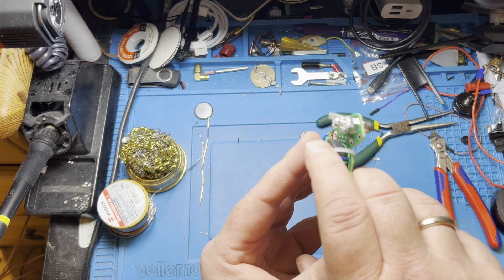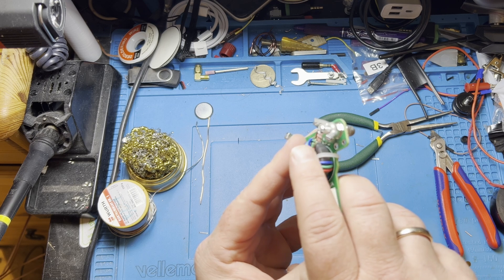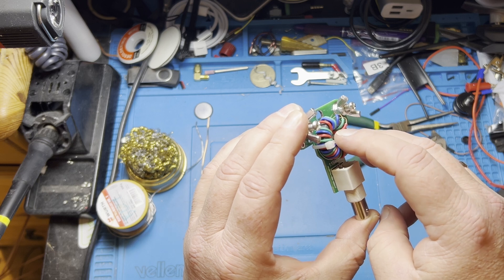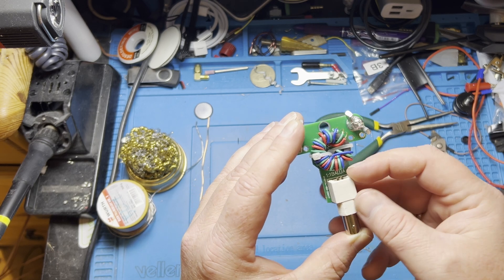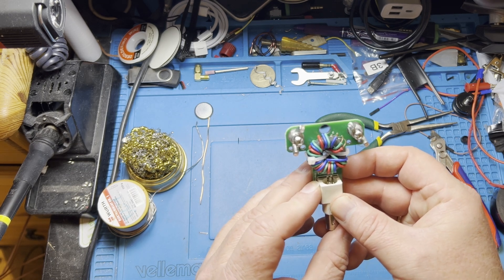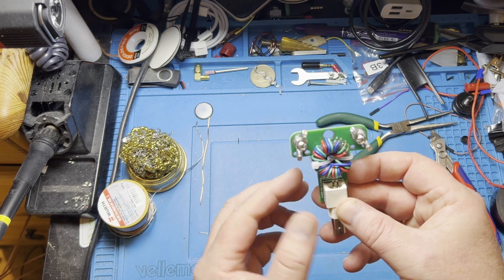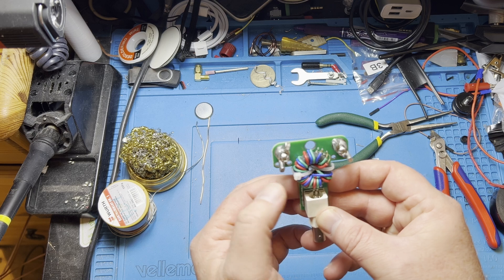If you look here, you can see that the insulation is stripped way too far in, and you have exposed wiring here. You also have exposed wiring on the inside where you cannot see it. The turns are here and there. Also, this is supposed to be a 4-to-1 balun. It is marked as a 1-to-1 balun.